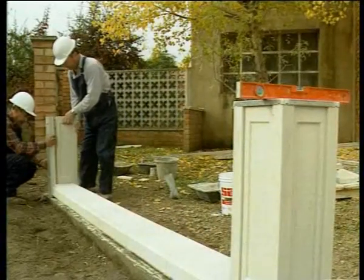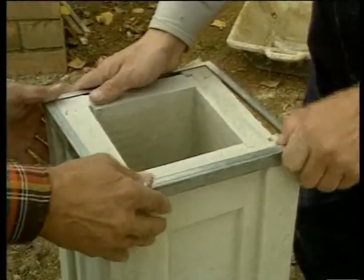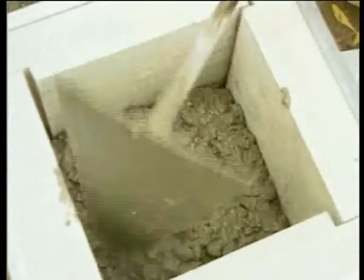After placing the base, the termination or continuation pillar is mounted. Reinforcing pillars and filling with mortar is recommended.